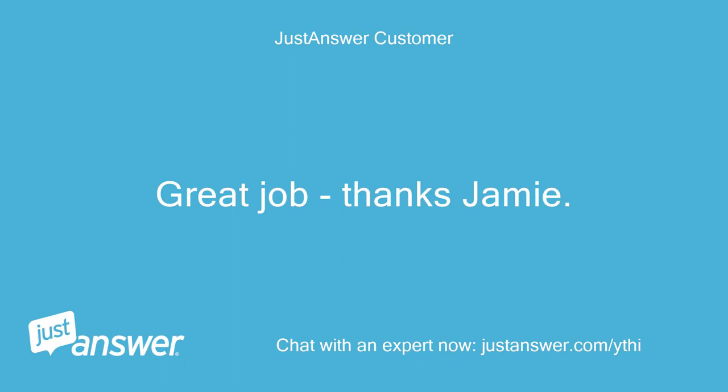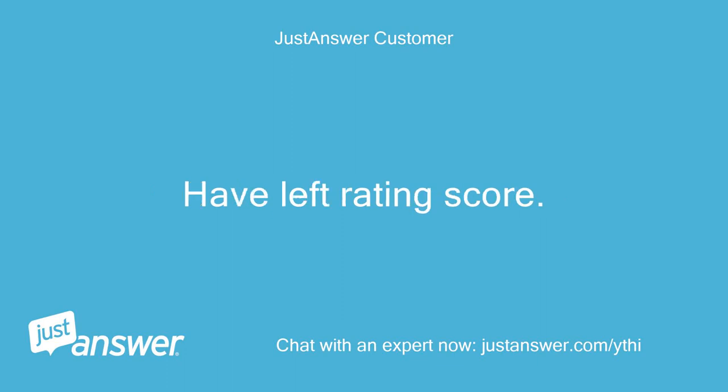Great, thanks Jamie. Have left rating score. Wish me luck. Bye.